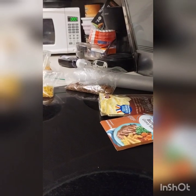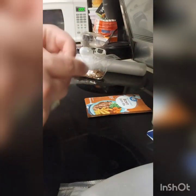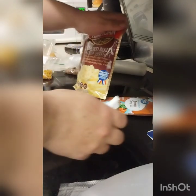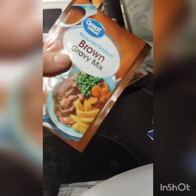I could dry my own potatoes, but I find these instant ones work just as well with a lot less work. Same with gravy — it's really difficult to dry liquids and I haven't completely mastered that yet, so the powdered ones will do just fine.